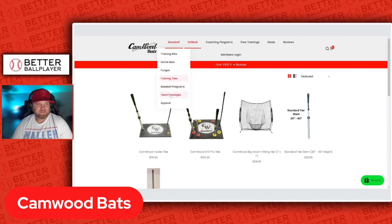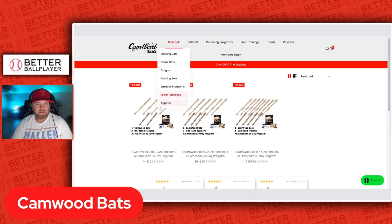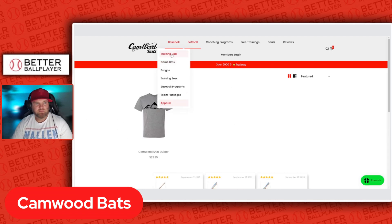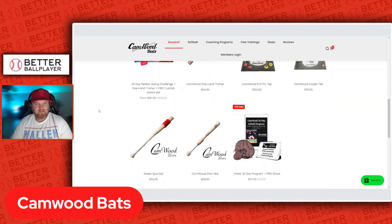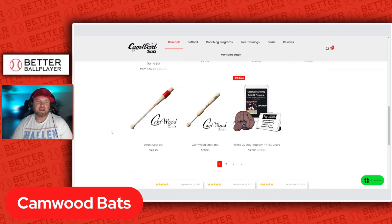They also have baseball programs and team packages, so if you need more than one bat for a team, you can do that as well. They have apparel too — a Cam Wood shirt. But my go-to with Cam Wood is their trainer bats. They also have an infield palm trainer and a sweet spot bat, which is cool — that helps kids catch the sweet spot a little bit better and get through the zone.